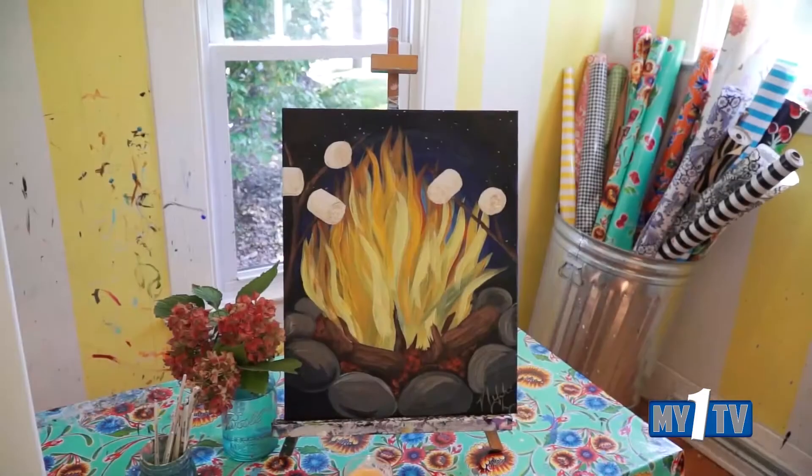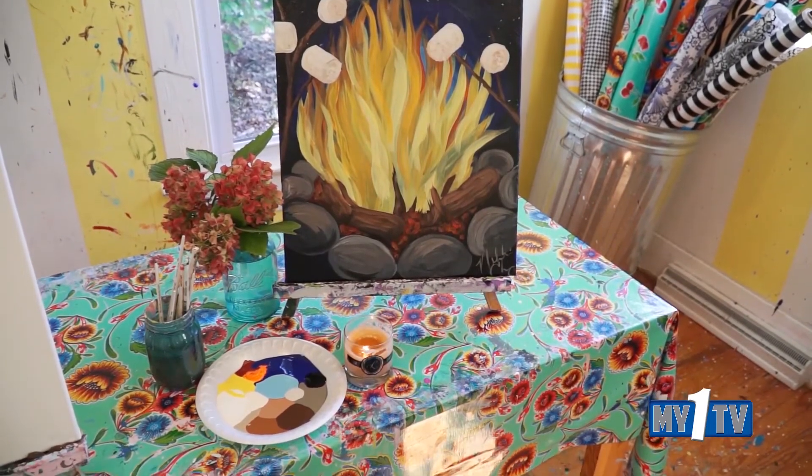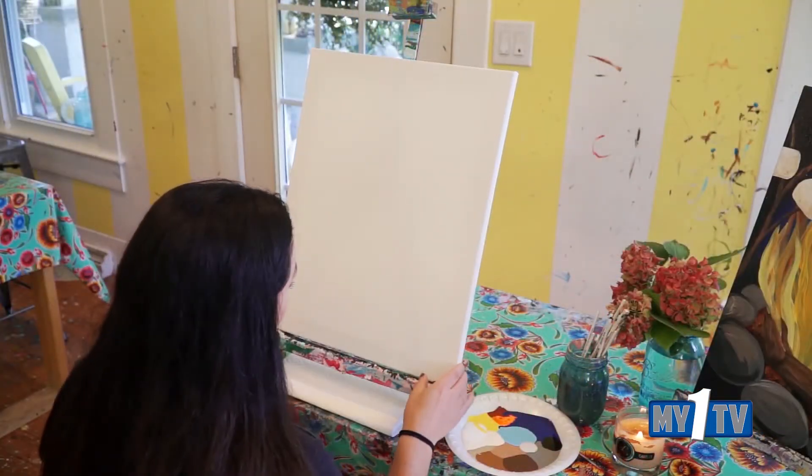Hey, I'm Nikki and welcome to the Preppy Possum. Today I'm going to lead you step by step through a painting. All right, let's rock and roll.